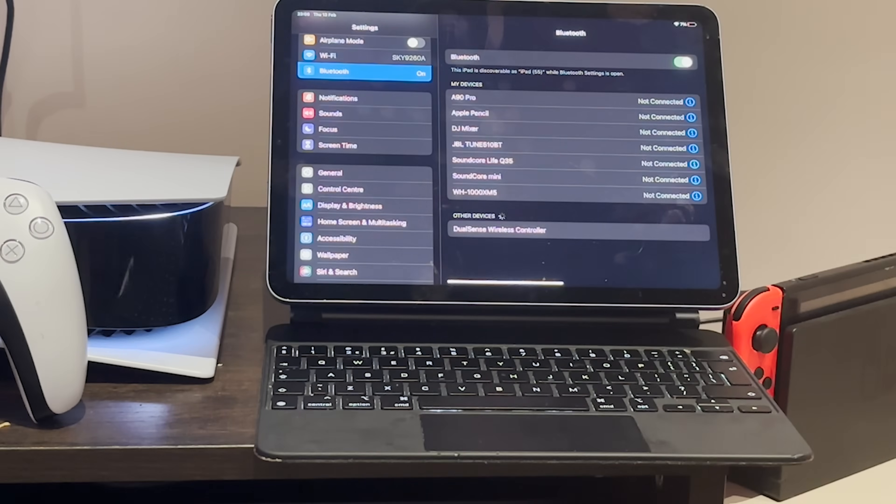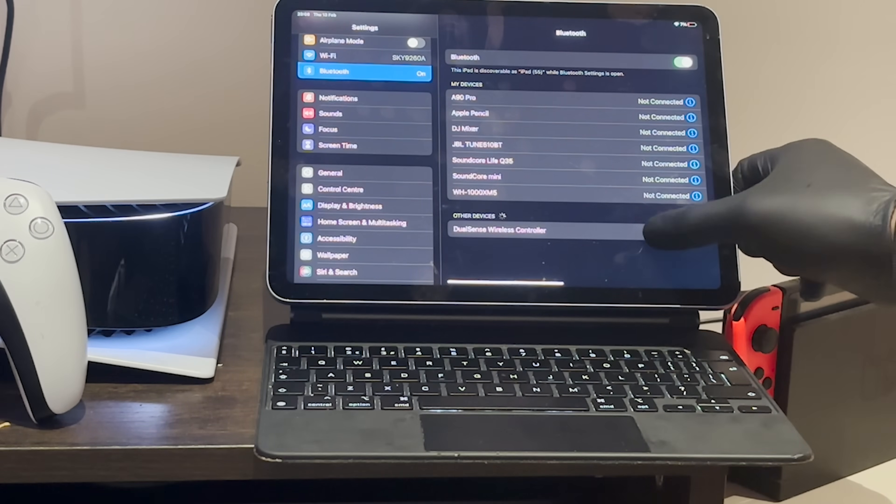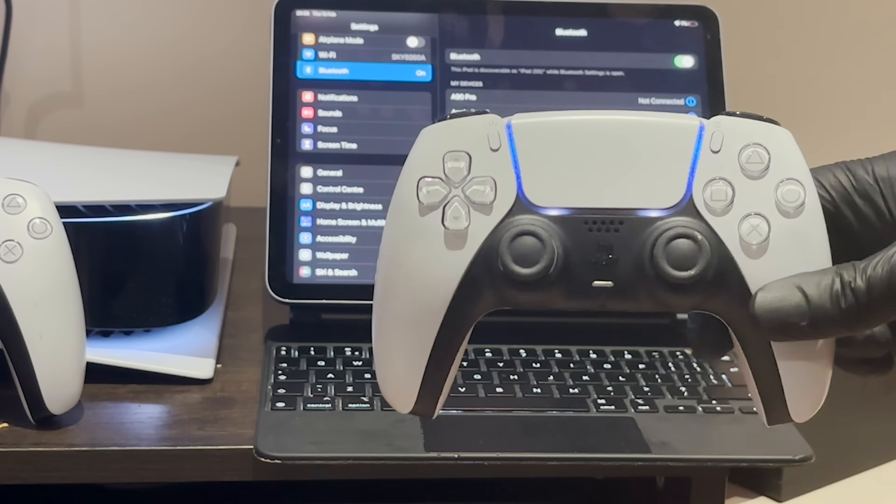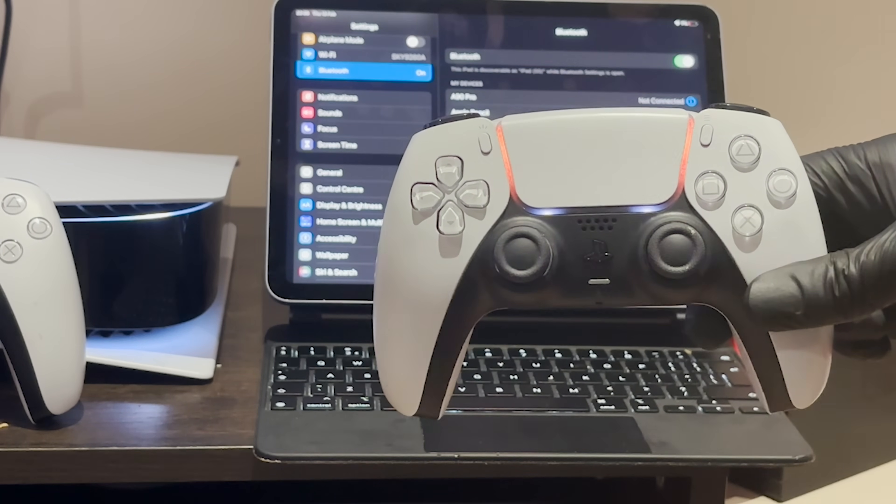Once paired, your PS5 controller should have a solid blue light and then turn orange. If you're struggling with this, we do have a video that can help you — the link's in the description.